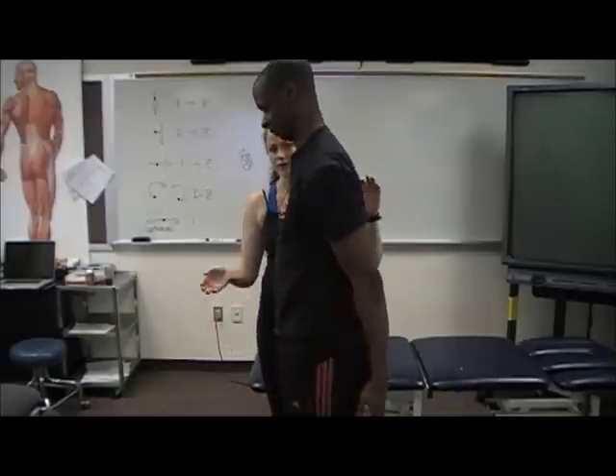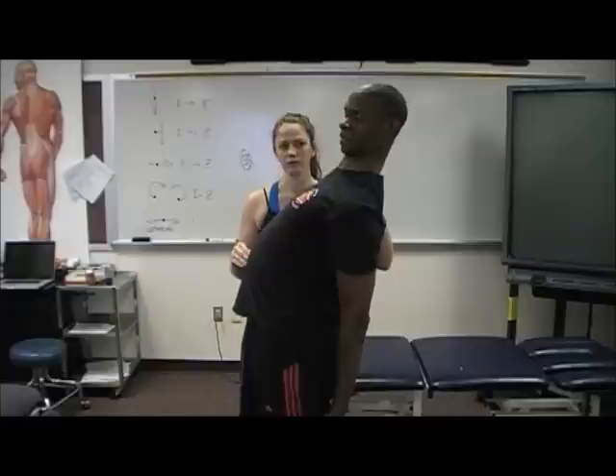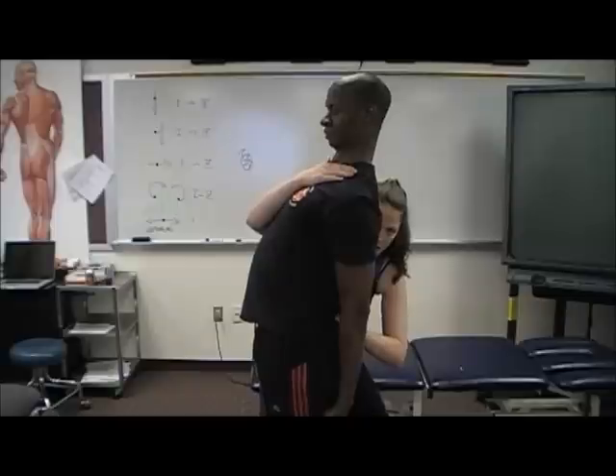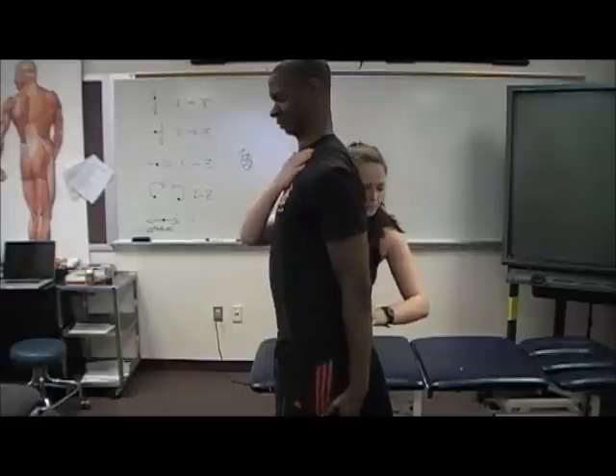Put your hands on the back of your legs and run them down as far as you can. Any problems there? No. Come on back up. And one more time. So I'm going to give Joseph some overpressure here. Any problems? No problems.